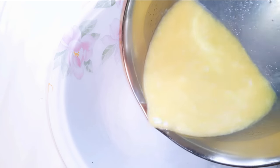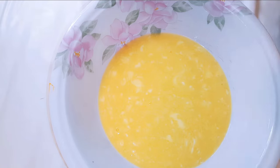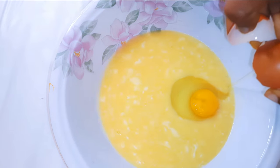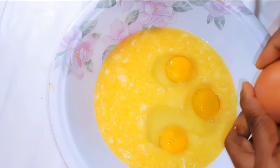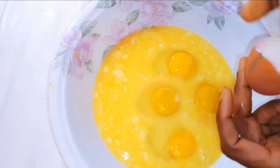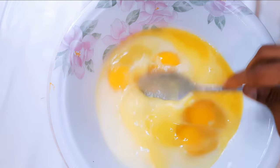I'll get a large enough bowl and transfer the melted milk and butter into it. I'll break in four medium-sized eggs and go ahead and give it a good mix.